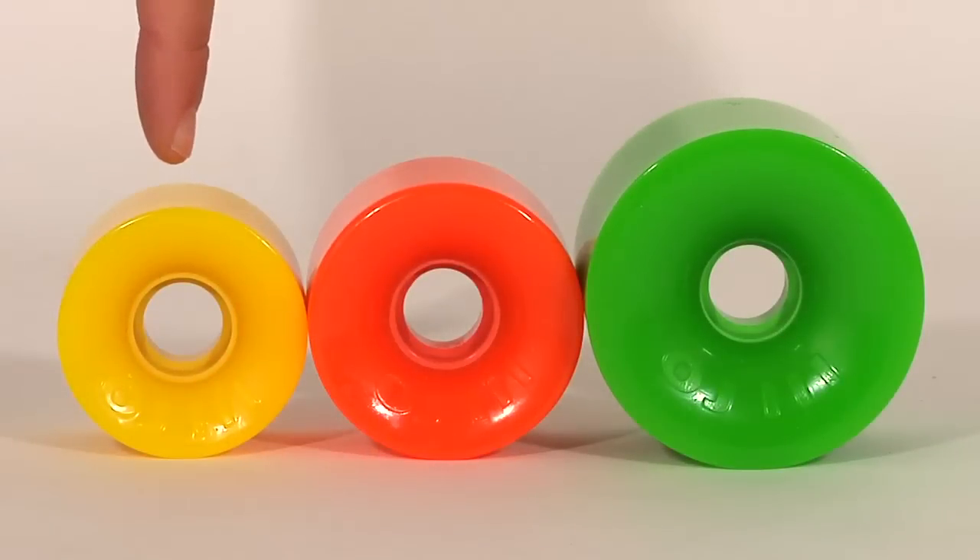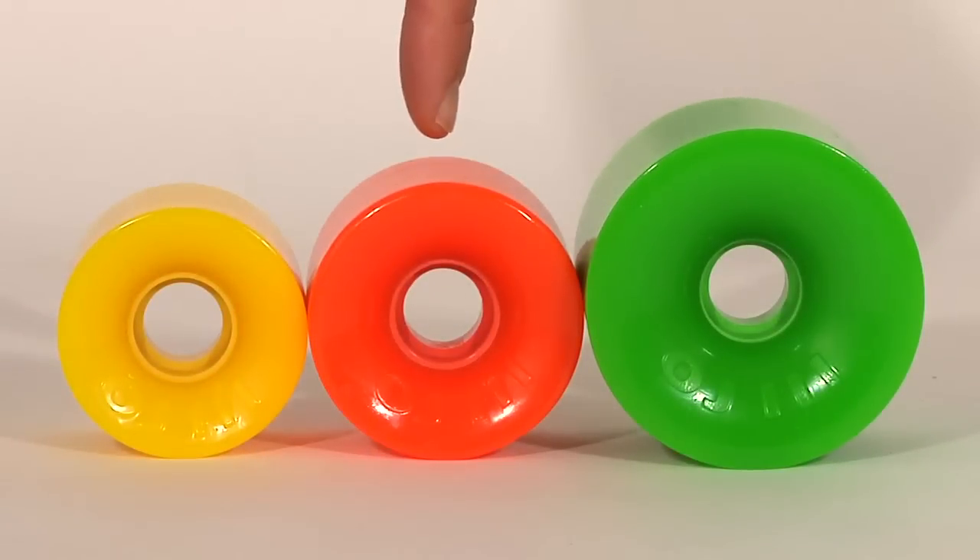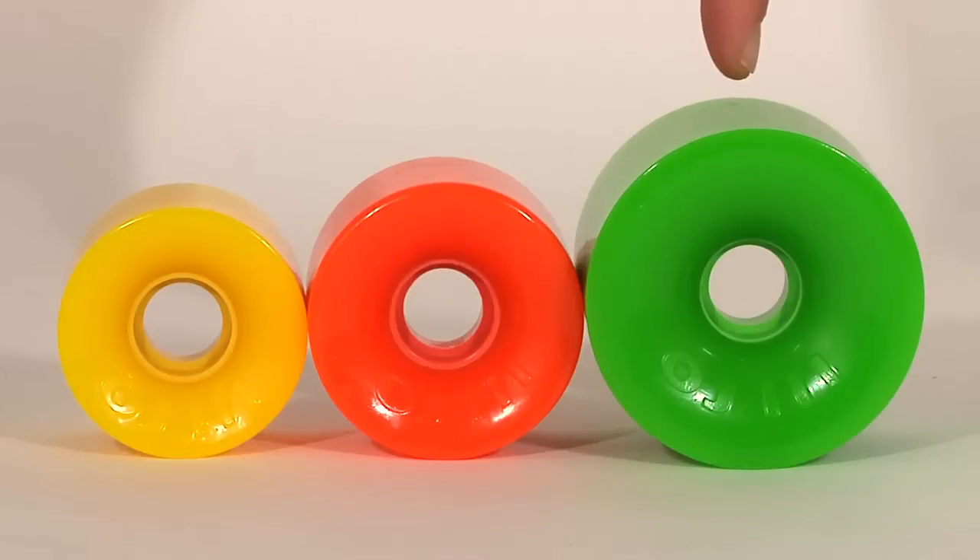The Mini Hot Juice is also available in bigger sizes like the 60mm Hot Juice and the 75mm Thunder Juice.